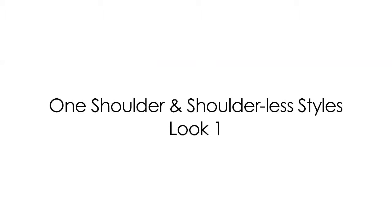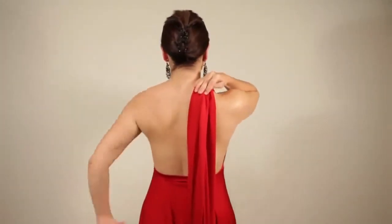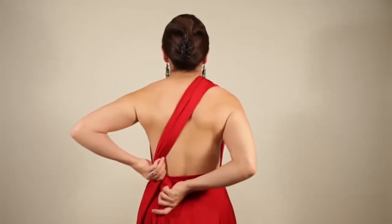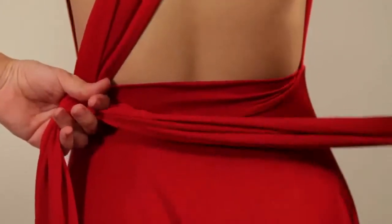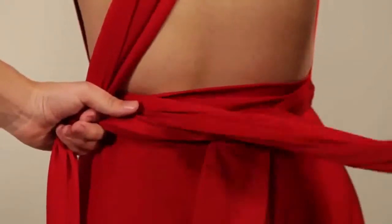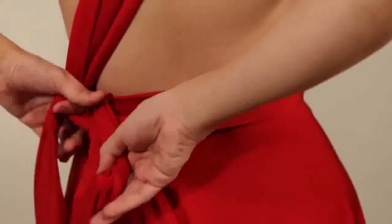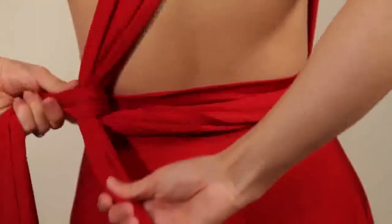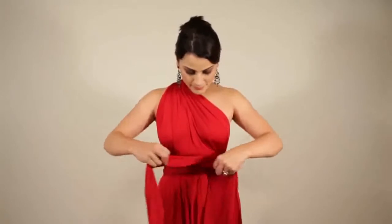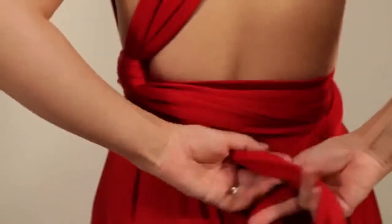The one shoulder and the shoulderless styles. Bring both straps over to one shoulder, pull tight and bring to the back. Hold at the left outside with the left hand and take one strap back to the front from the right hand side. Feed the strap underneath both of the straps and pull tight towards the left. Pull the other strap from back to front on the right hand side and meet the first strap in the front. Cross both straps and carry on to the back and tie to complete the look.